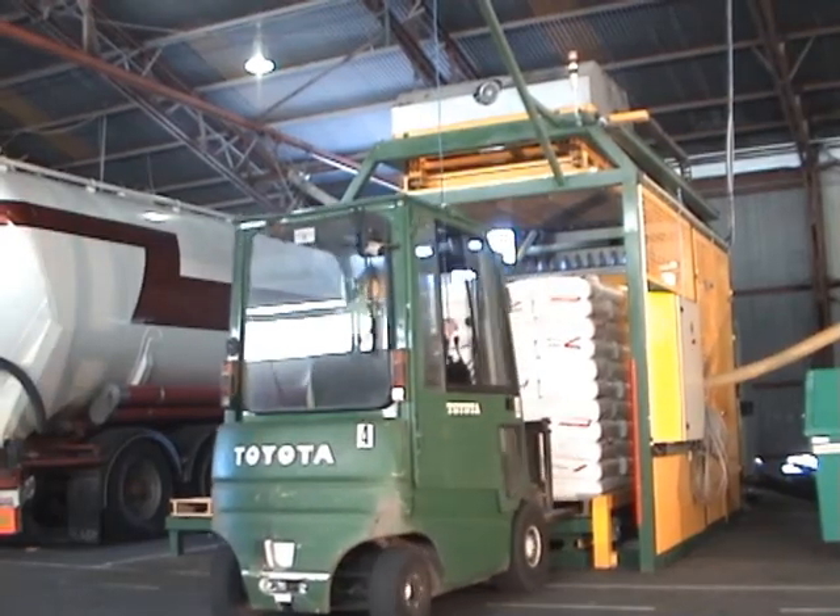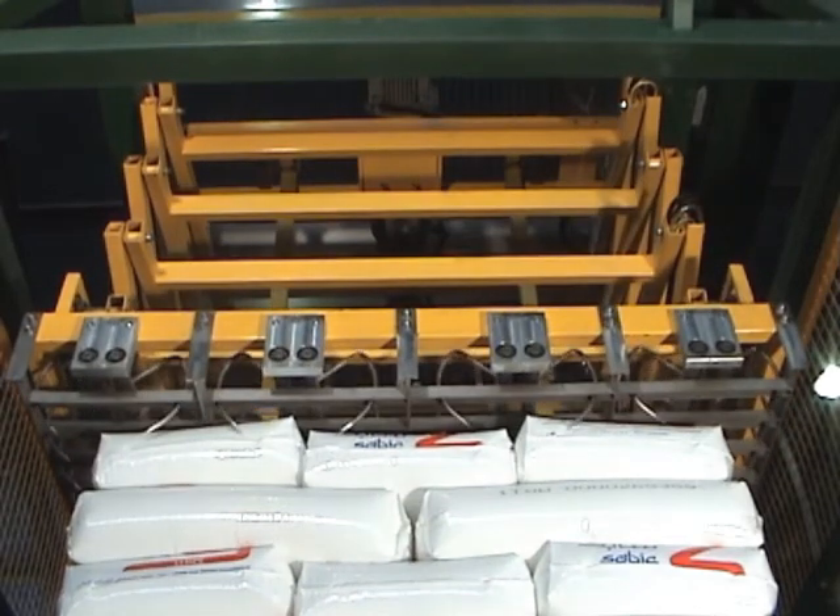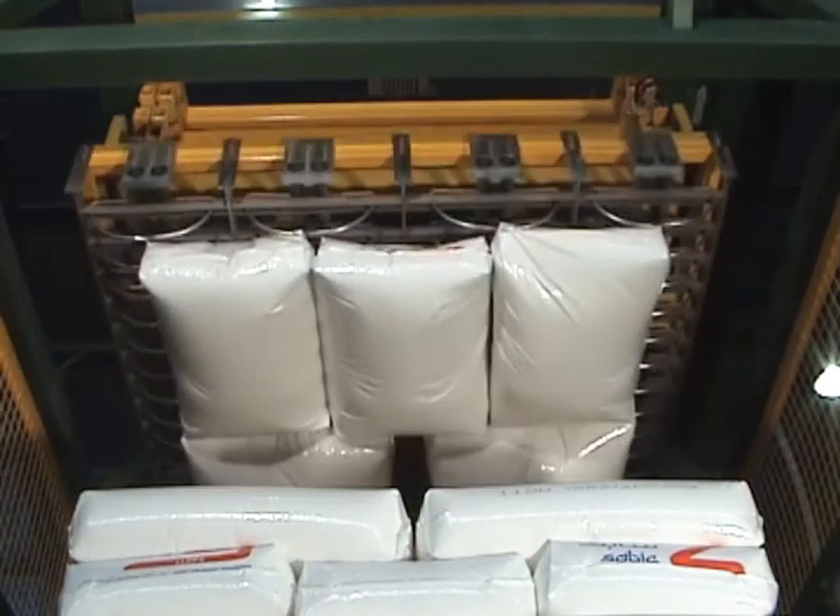After feeding the pallet into the LaborSave, the forklift driver simply starts the fully automatic system. The gripping and lifting of the sacks is done mechanically.